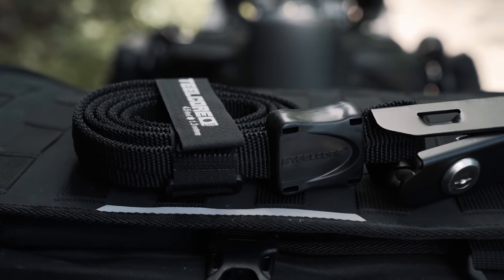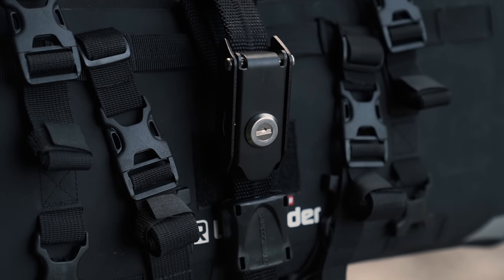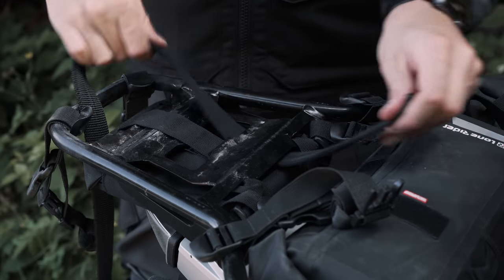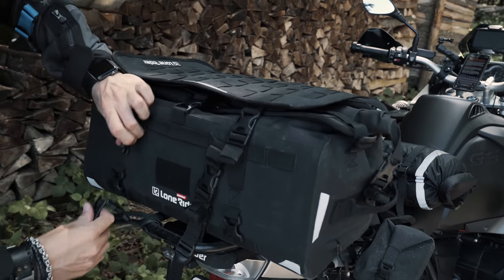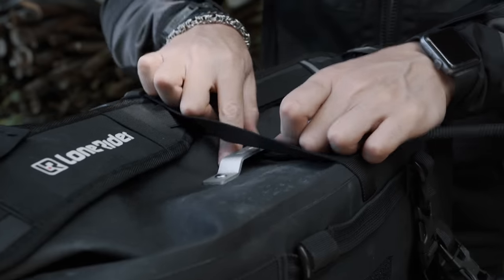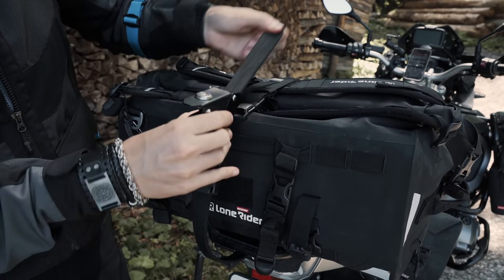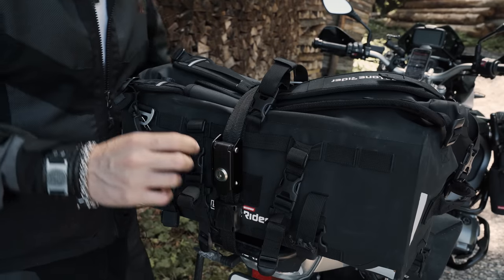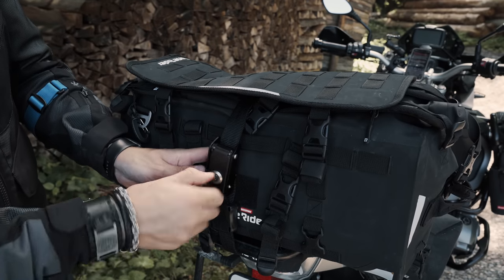If you want to lock your Overlander to your bike, you can use security straps from Steelcore. Note that these straps are neither included nor sold by us — click the link in the description to purchase one. To install the Steelcore security strap, feed it through the luggage rack, then install your Overlander as usual, feed the Steelcore strap through the aluminum bracket at the top, lock the strap, and stow away the excess webbing.